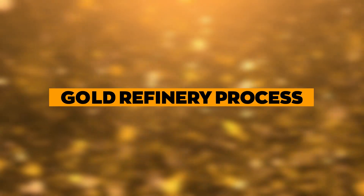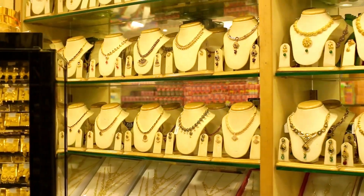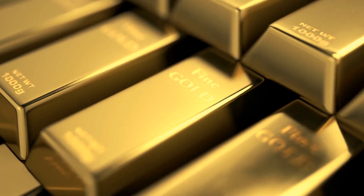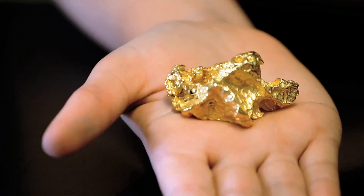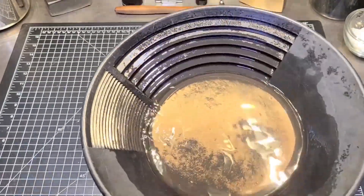Gold Refinery Process. It might surprise you to know that gold jewelry isn't all pure gold. Because of this, a refiner must assess the material to calculate what percentage pure gold it is. Sometimes you want to make some extra money to refine your own gold, or you, maybe a jeweler, who wants to refine gold. There are multiple ways to refine gold on a small scale as long as you take appropriate safety measures.